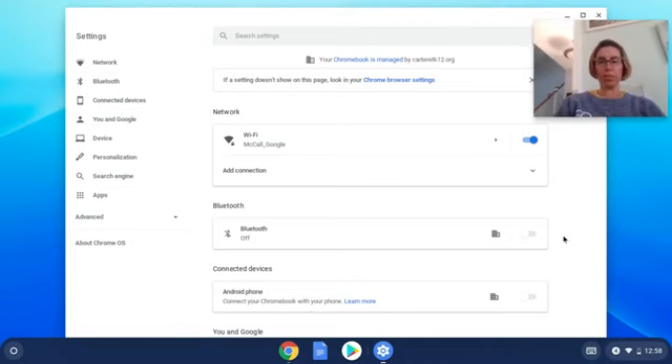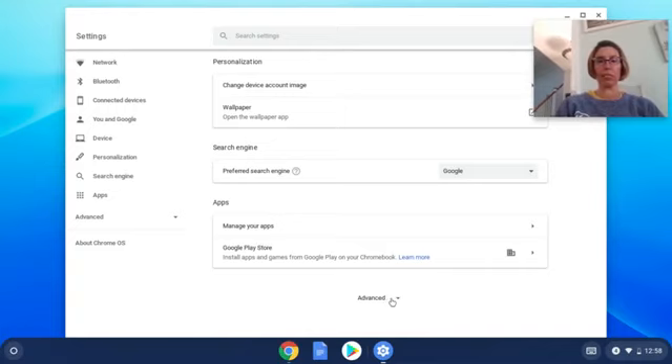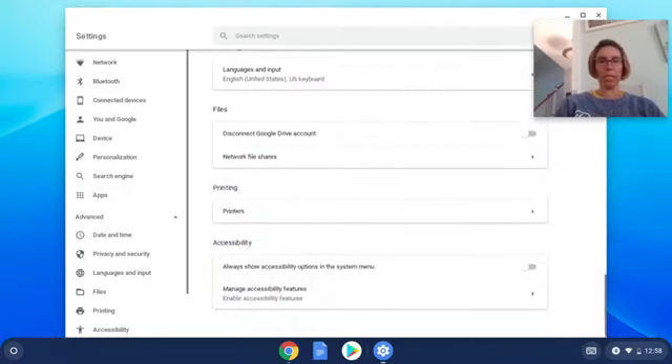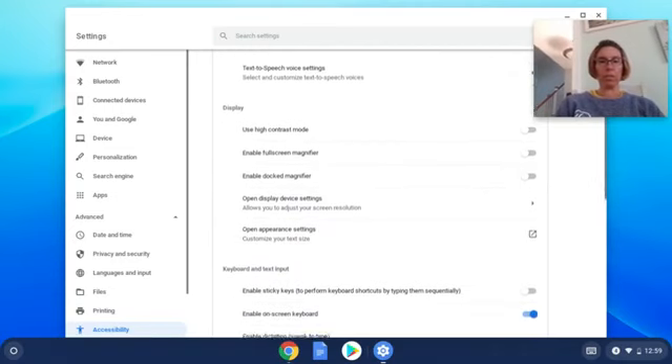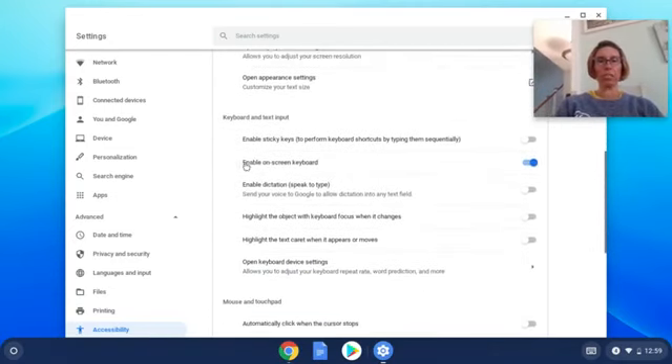When settings opens, scroll all the way down and you should see a button that says Advanced. Click on Advanced, then keep scrolling down until you see Accessibility. Click on that very bottom button that says Manage Accessibility Features, then come down to where it says Keyboard and Text Input.